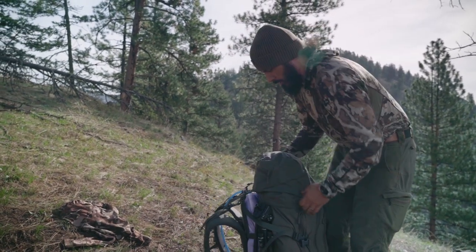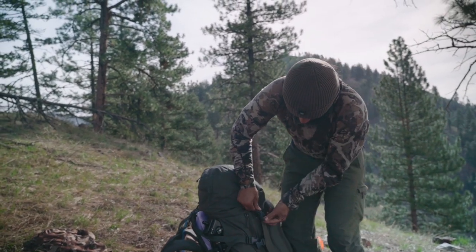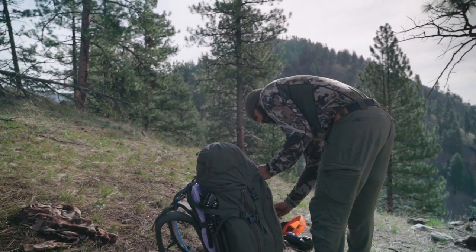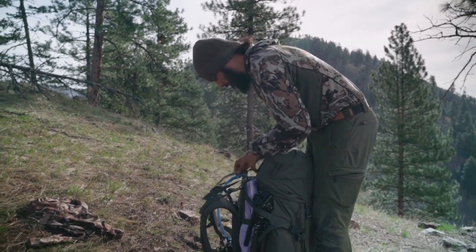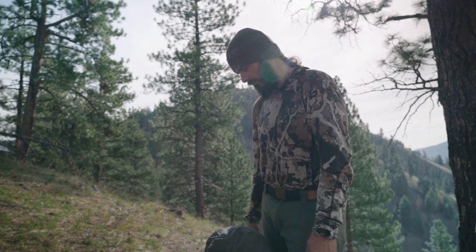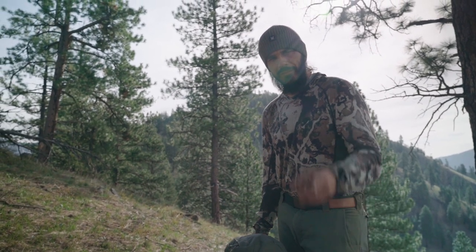Just kind of place that how you want it, tighten these up if you want. All right, that's it — ready to go. The pack is ready to rock and now I gotta hike for like three or four hours back to the truck. Thanks for watching.